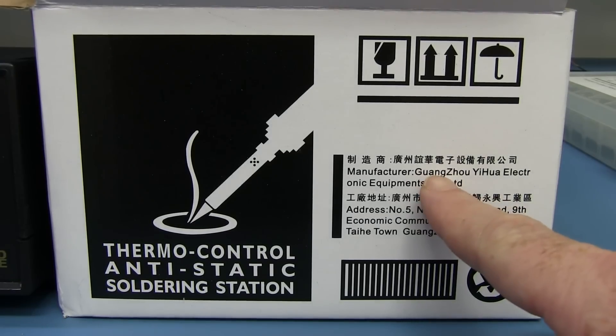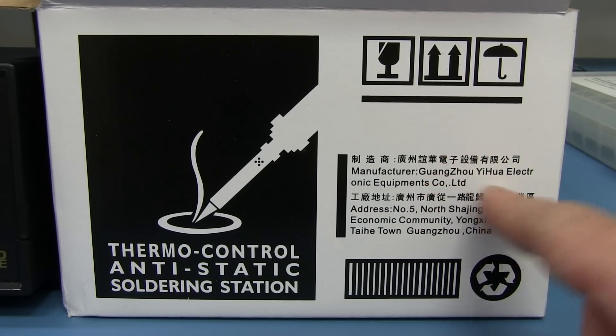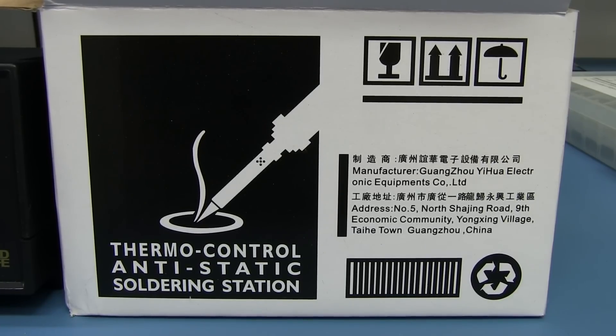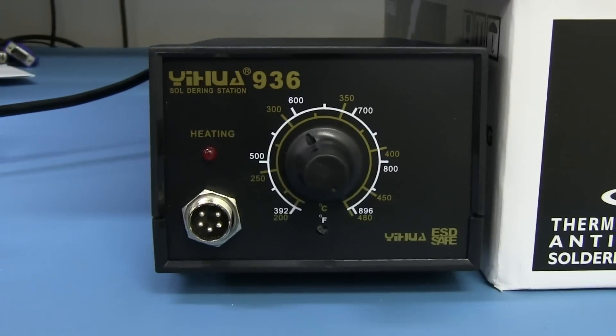And the manufacturer is — if I'm pronouncing it correctly — Gangzoo Yeehaw Electronics Equipment Co. Limited. So it's probably sold under many different brands. You can get these on eBay, although not nearly as cheap as this Hobby King one. It looks like this one is straight from their Yee-haw factory.